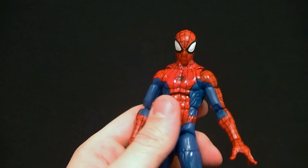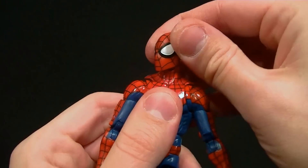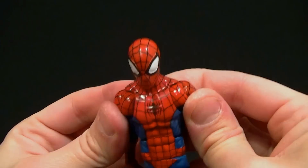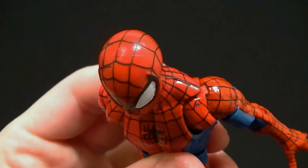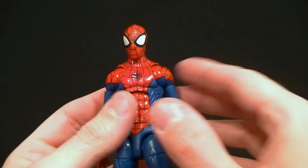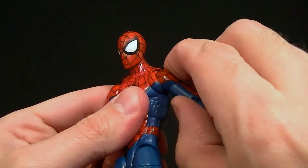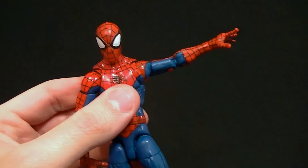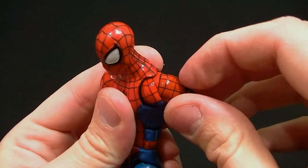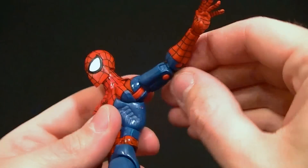Let's talk about posing. The head can look almost all the way up, looks down no problem, side to side — everything's there. We have a butterfly joint; you may get some paint issues as you can see here, but for the most part it looks good going backward and forward — it's a fairly effective butterfly joint. Standard ball-hinge shoulders; I think those might start rubbing because the paint is kind of thick and chunky up there, but right now they have good range of motion.